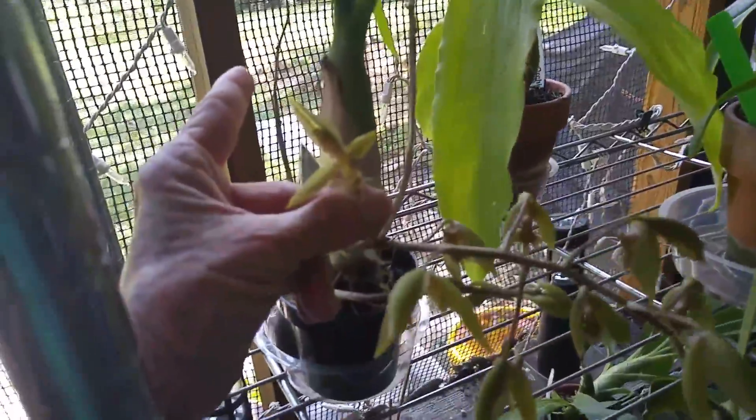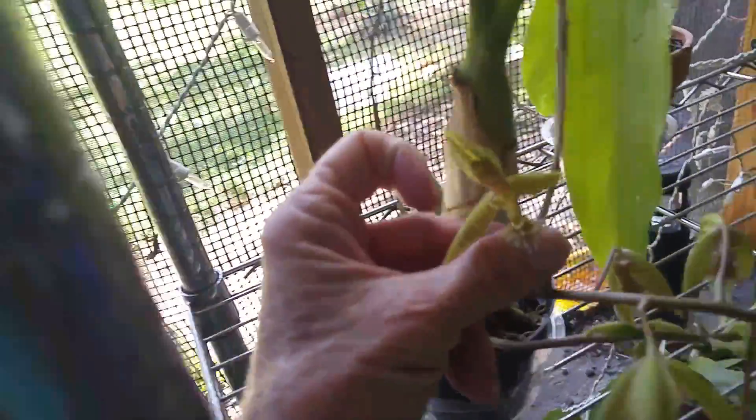Zoom out a little bit. I don't think that helps too much. But very beautiful plant — I love it.